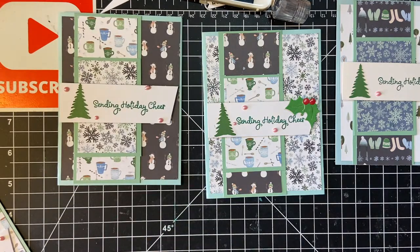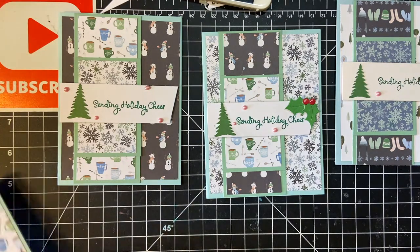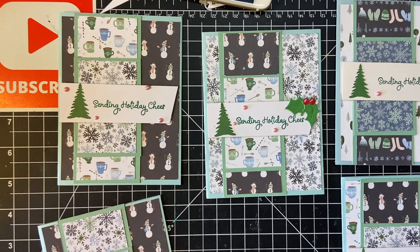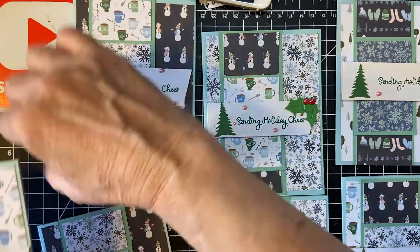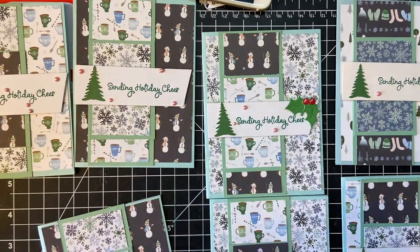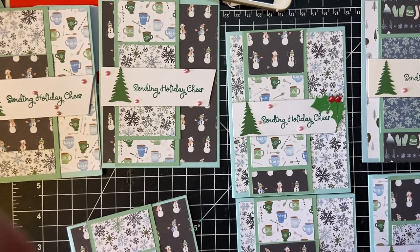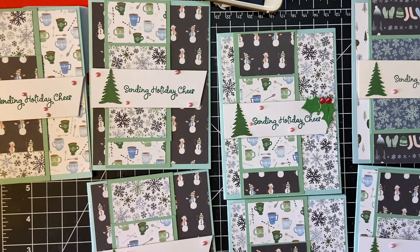I knew it was not going to take ten minutes, but we still needed to finish. So here are the cards. Let me move the camera around so you can see them all. I want to leave them flat so they can dry.